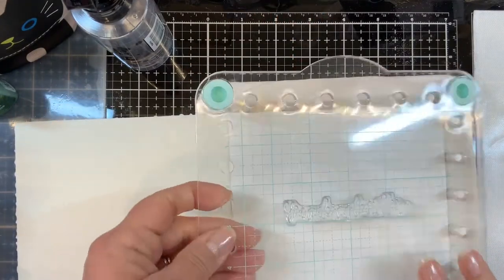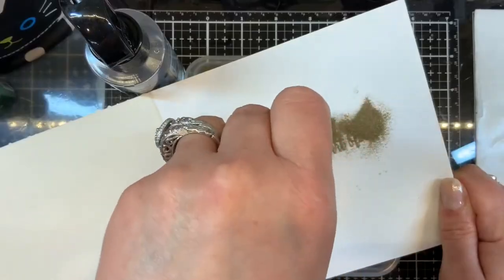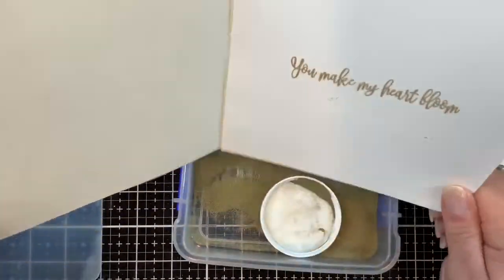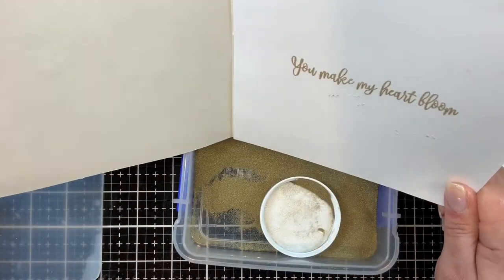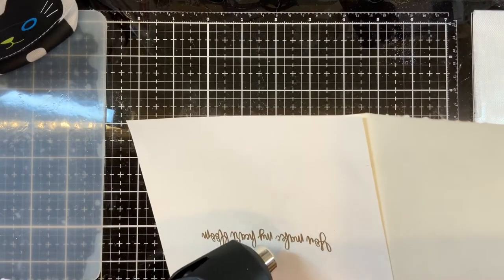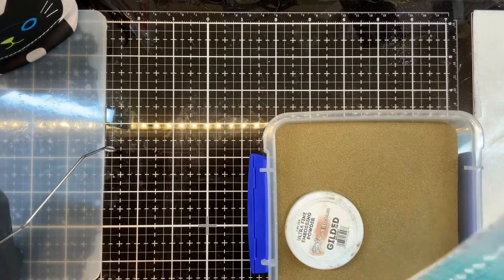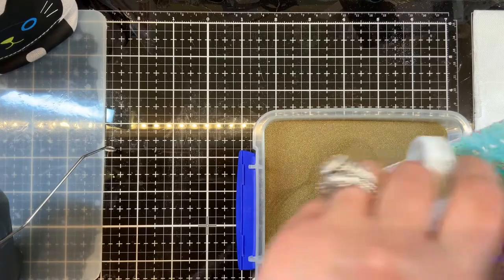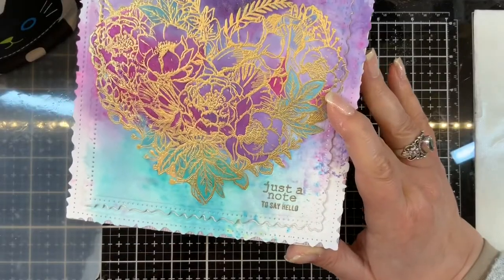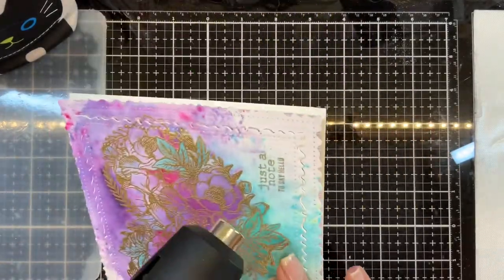Here I'm adding the Brutus Monroe Gilded Ultrafine Embossing Powder and bringing over my heat tool after I get all the stray powder out. And there's the magic — I love that. It's my favorite part. I will never get sick of watching embossing powder melt. Off camera, I just quickly stamped the exterior sentiment, and it's my favorite part, so I had to show the embossing powder melting.